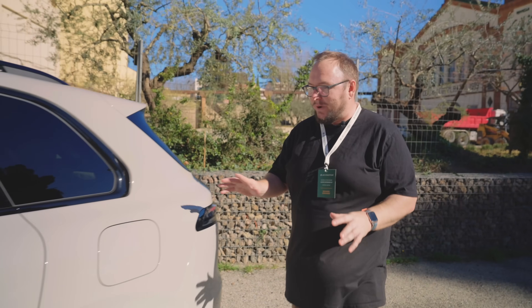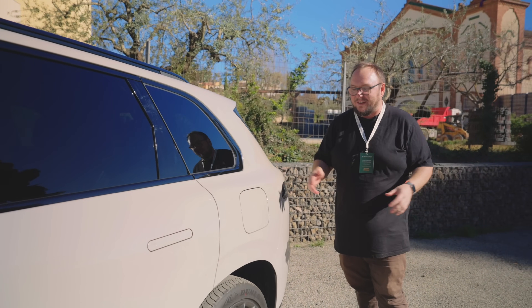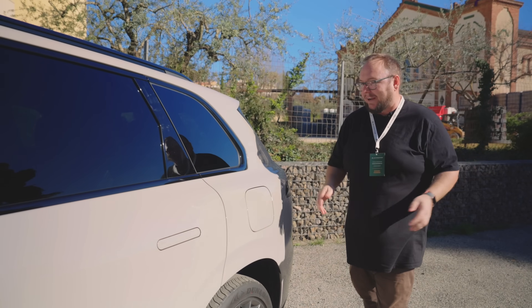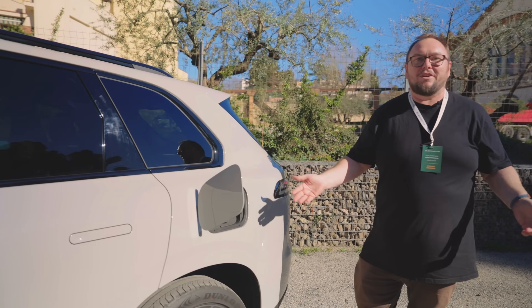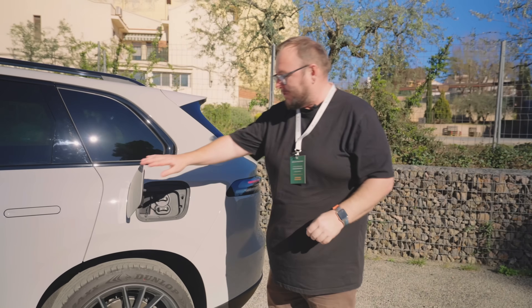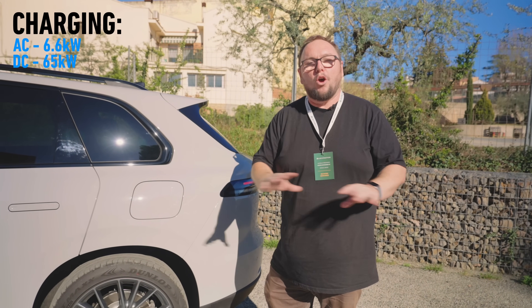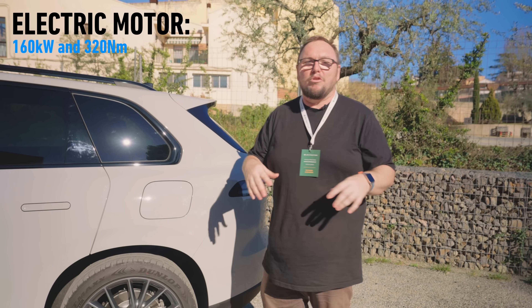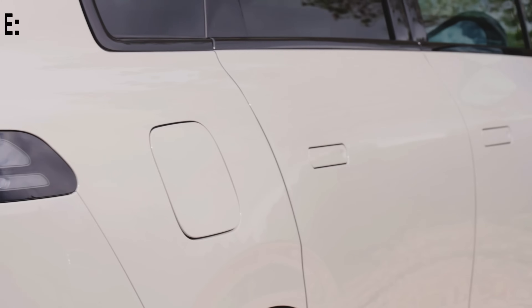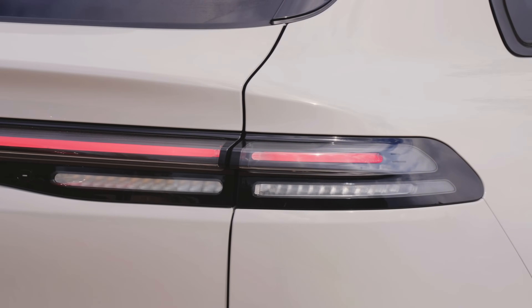Starting at the back, we have pretty much what is in existence on the last car we tested. It is ultimately an electric car. We have a charging flap here with DC charging - not particularly fast at 65 kilowatts, but not too bad. Driving that rear axle is an electric motor, the only drive the vehicle has, at 158 kilowatts and 320 newton metres. The car's reasonably brisk - in the seven second range - and nicely packaged under the rear axle.